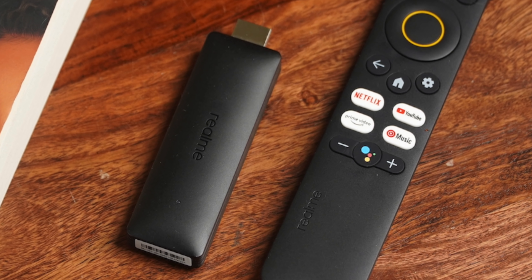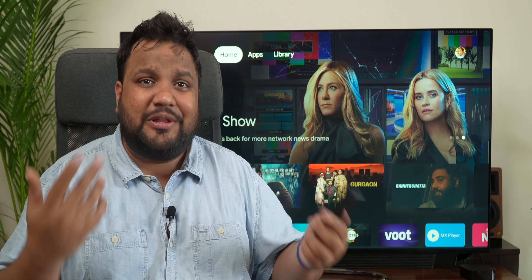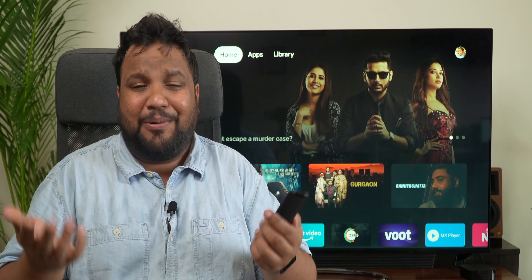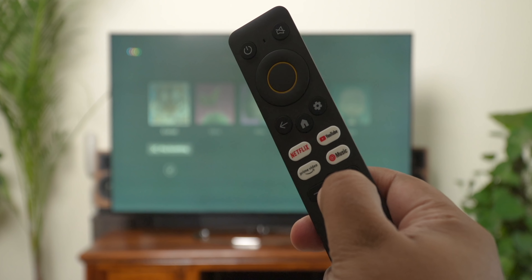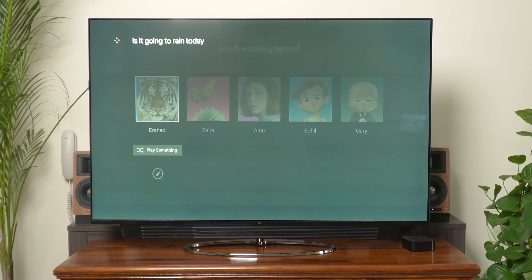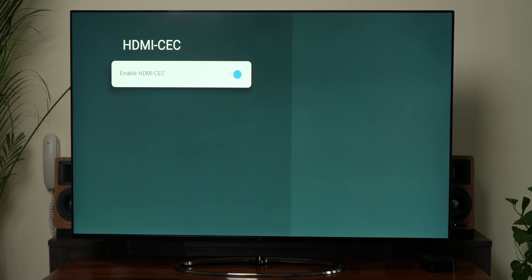The remote control is very similar to the one used with Realme TVs. As a matter of fact, you can control the Realme TV Stick with any Realme TV remote, including the Bluetooth voice control one. If you want to use Google Assistant on the Realme TV Stick, you will have to hold down the dedicated button on the remote for it to register your commands. Additionally, there's support for CEC, which means you can also control your TV with it.